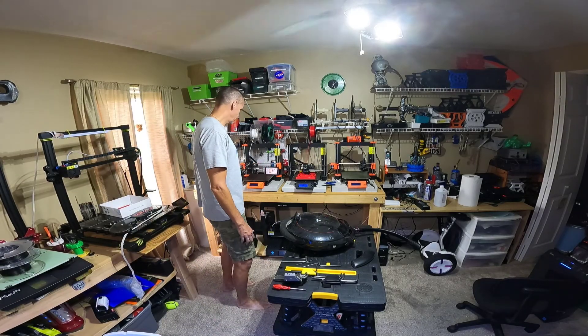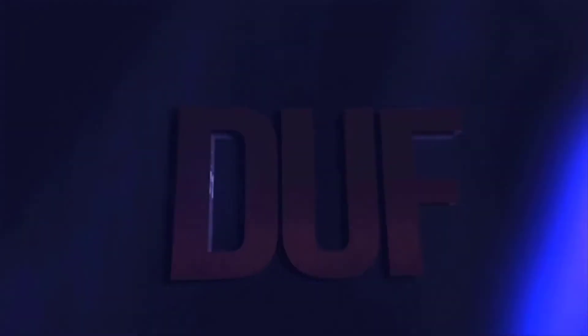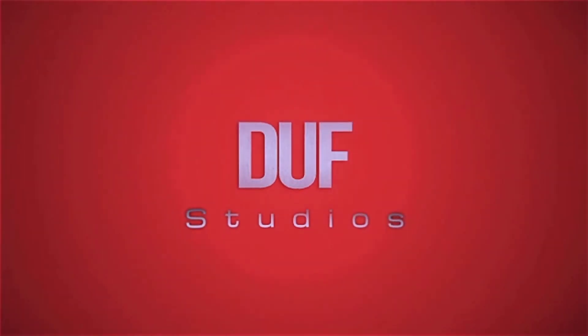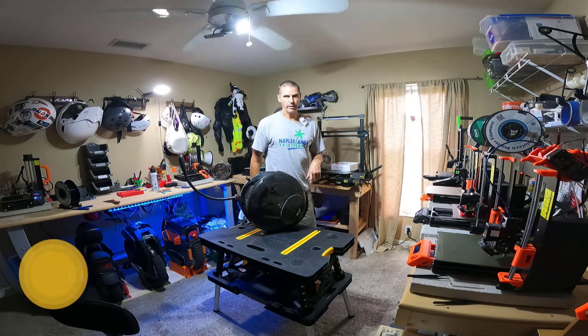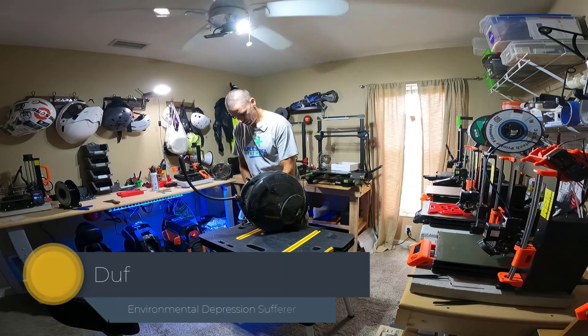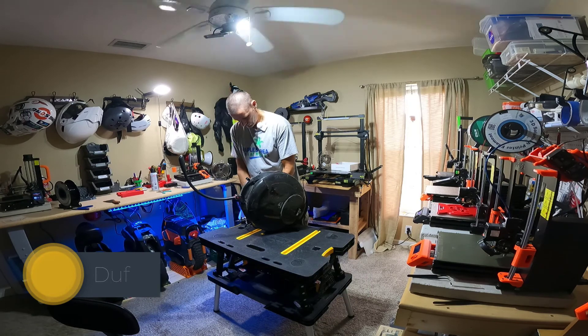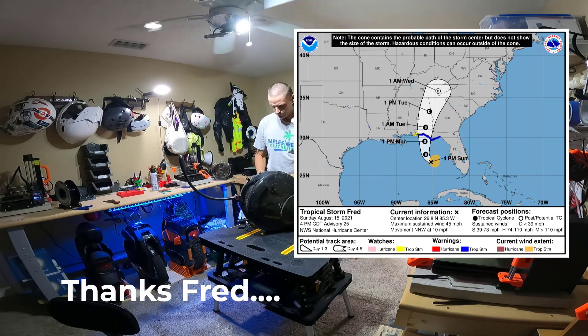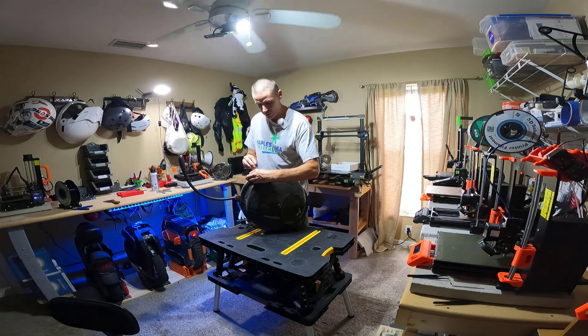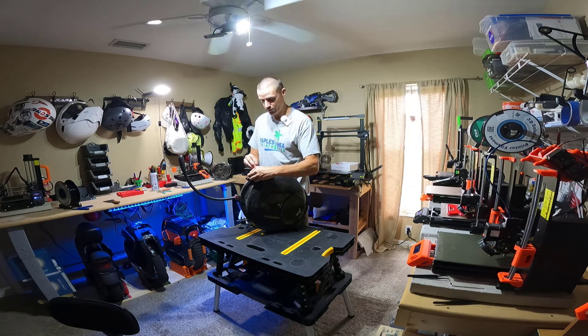Hey, how you doing? Duff here. I'm in the hobby room. It's been a very rainy weekend — I have not had an opportunity to get out and ride. So there are some things I wanted to talk about, and I figured I would do them while I work on this InMotion V5F.